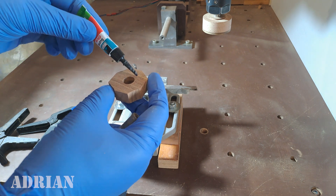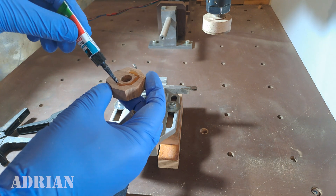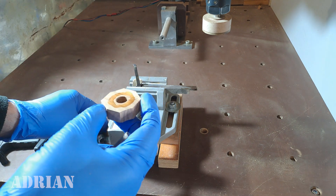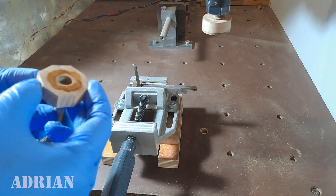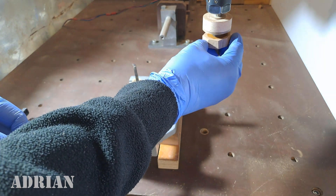I cut a new piece of wood. In the spindle I have a mandrel made of hard wood with a steel shank, on which I will glue the wood blank. I center the wood blank on the mandrel before gluing it.